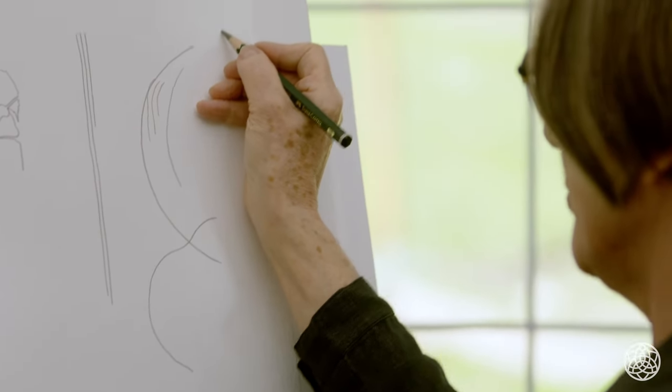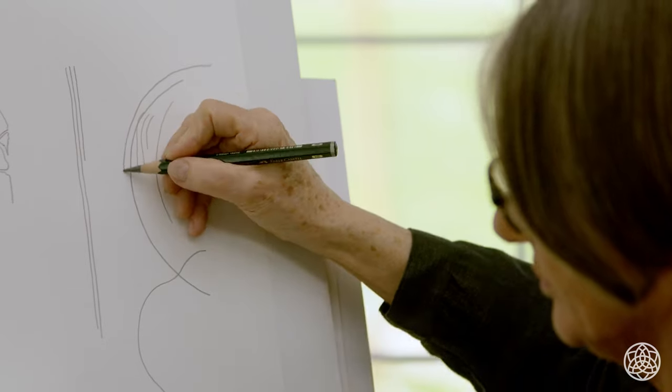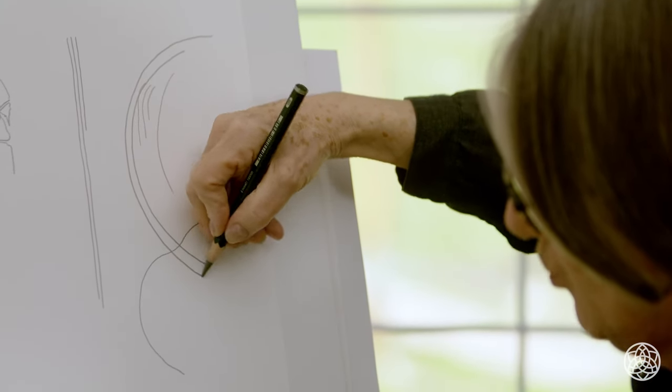And if I move my shoulder, I can do even more. So there are different ways of approaching how to draw contour lines. Because we're going to see curves and straight lines in the specimen, it's important to practice both.